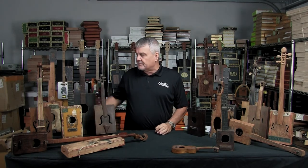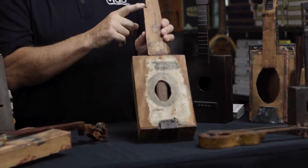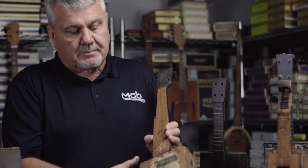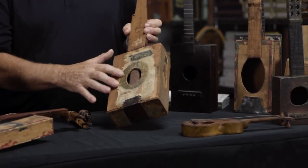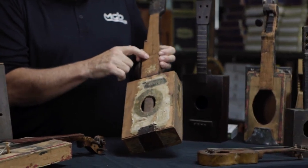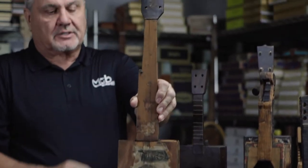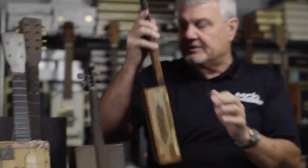This one is a banjo. You can tell there was an extra tuner up here for the extra string. It's a really nice old box, though in rough shape — kind of worn off. You can see some little parts of the label that they glued on there, and another piece of artwork glued on as well. So that's a really fine instrument.